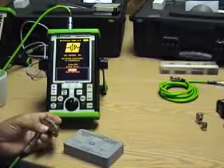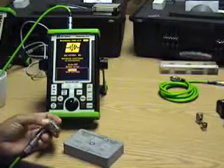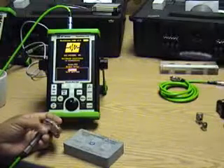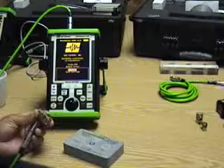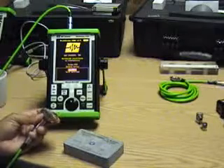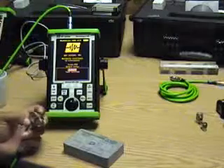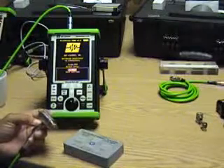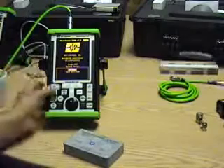This next demonstration is a simple example of calibration and use of the MIA probe with the 3100. We'll be using the 11-pin cable plugged into the MIA probe. The probe will automatically be recognized, as with all other probes, and we will go into default mode.